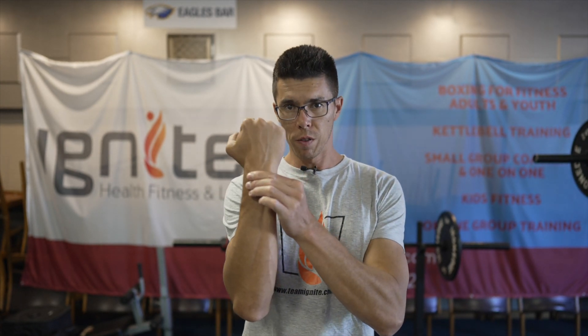Today I am going to go over wrists. For some of you, whilst doing boxing or crawling and other exercises, this becomes a bit of an issue. I'll go over a couple of exercises which might help out with your wrists and maybe even your elbows in terms of trying to get more movement or mobility through there and create a bit more strength as well.